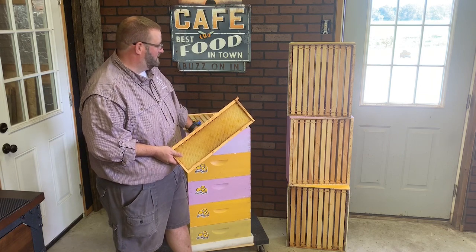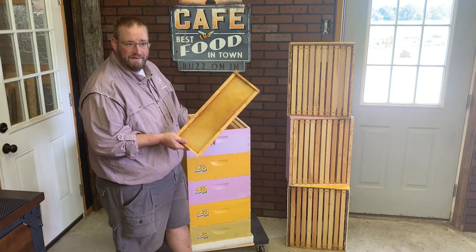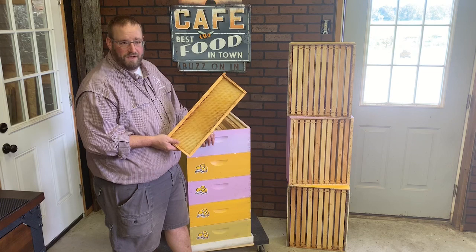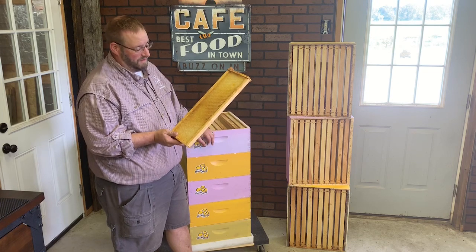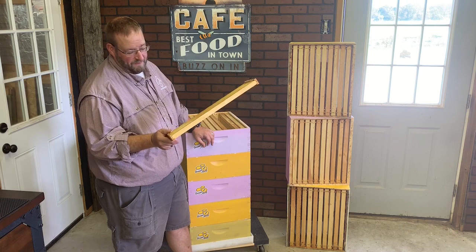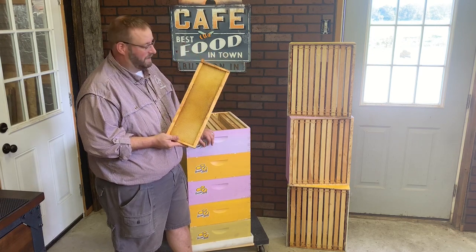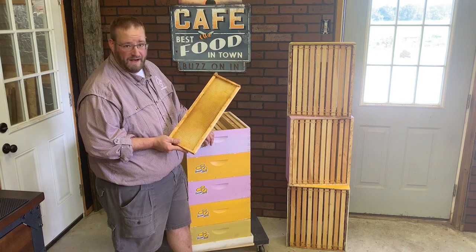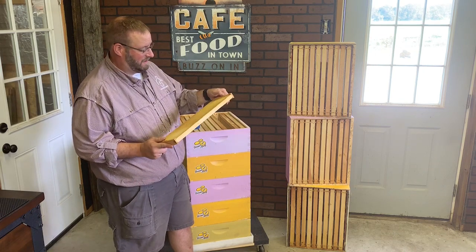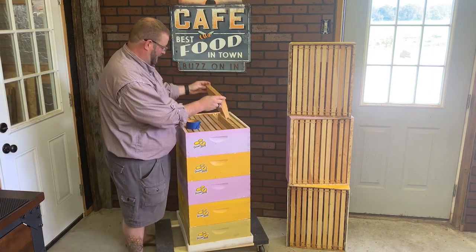The way we store them is pretty simple. First, make sure they're clean and not wet. Get them out of the colonies and get the bees to clean them off so there's no wet honey on them — feed it back to the bees. Then we put them in a chest freezer for at least 48 hours minimum, and that kills off any eggs or anything the small hive beetle or wax moth will leave behind.